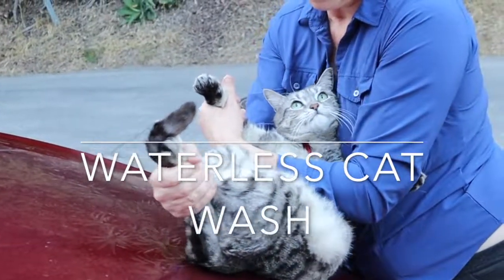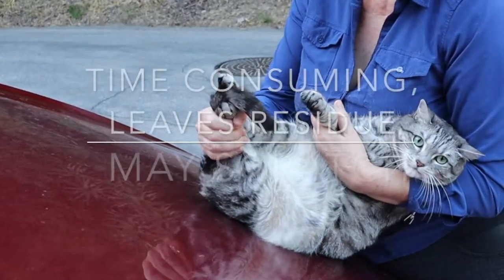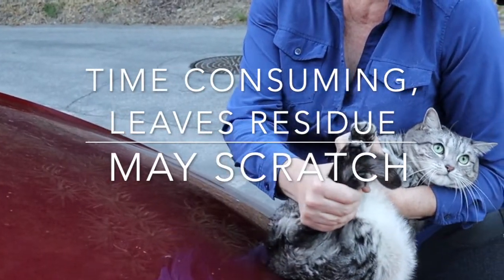Waterless car wash. It's time-consuming, leaves residue, and may scratch.